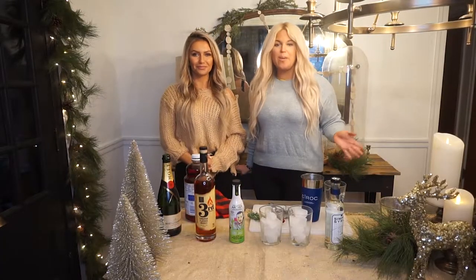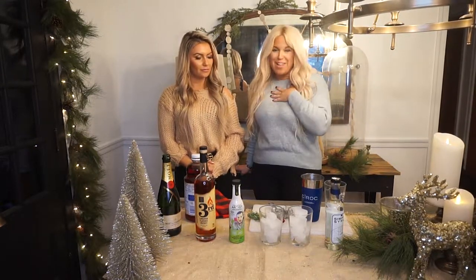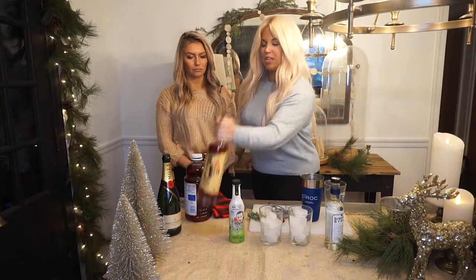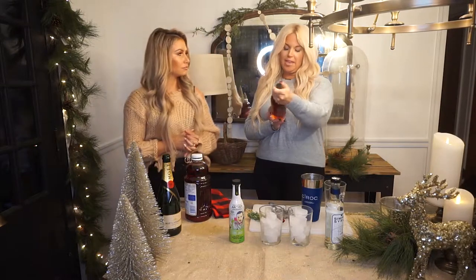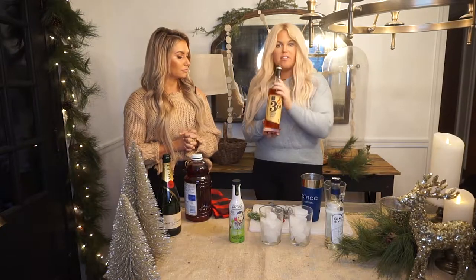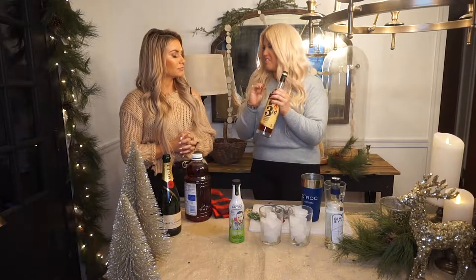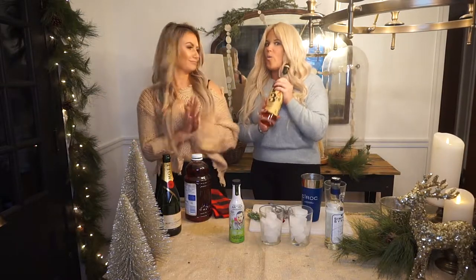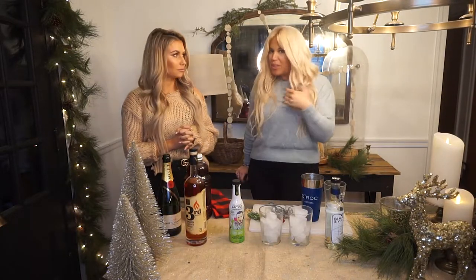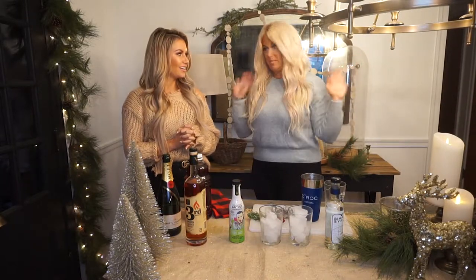For our second drink, we are going to make a cranberry cinnamon bourbon smash. I am not so great at bartending so I'm going to have Kelly walk me through it. The last one we used the Colonel Whiskey Bourbon — this is the cinnamon flavored whiskey from West Fork Whiskey, Third Degree. This is like your naturally flavored fireball — it doesn't have that weird sweet aftertaste. Way better than fireball. I'm excited to make this drink.